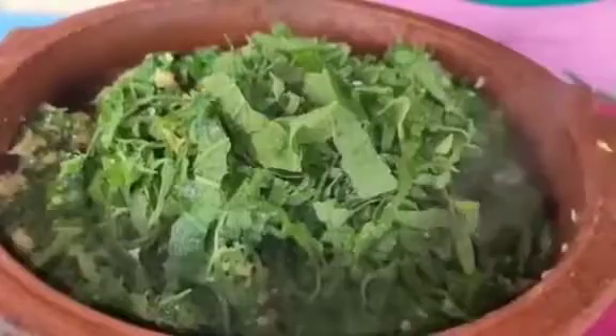Stir like this and close the lid for 5 minutes. Then add garlic. Now the onion is ready.